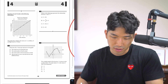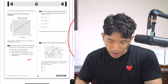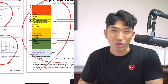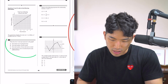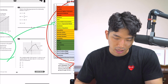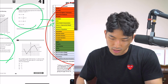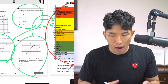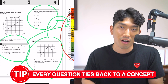Why did he have to learn these concepts first? Well, if you look at sections three and four, on every single one of these questions, it's essentially testing you on one of these 25 concepts. This question is testing you on linear model interpretation. This question is testing you on the concept of lines. This question is testing you on the concept of functions. Every single question on the SAT ties back to one of these 25 concepts.